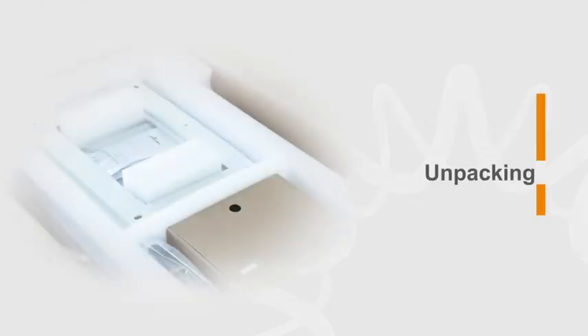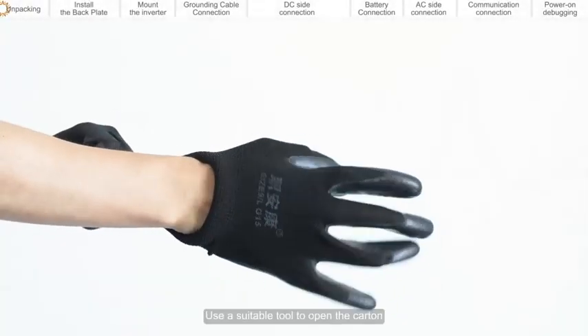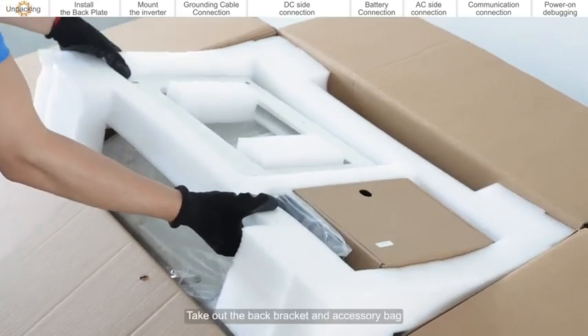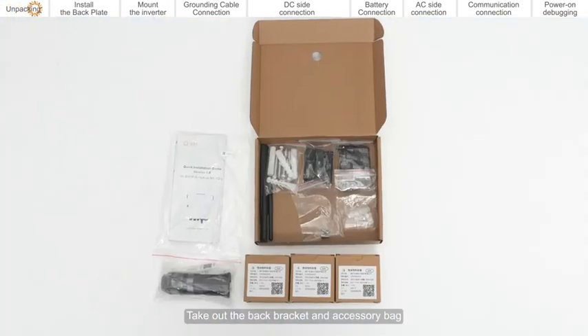Unpacking. Use a suitable tool to open the carton. Take out the back bracket and accessory bag.